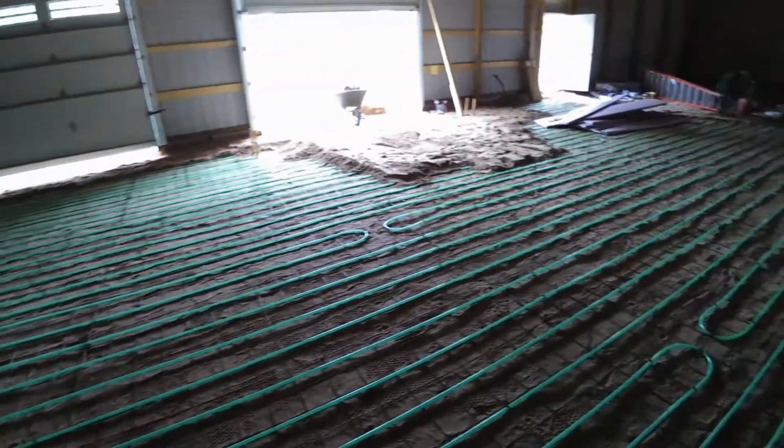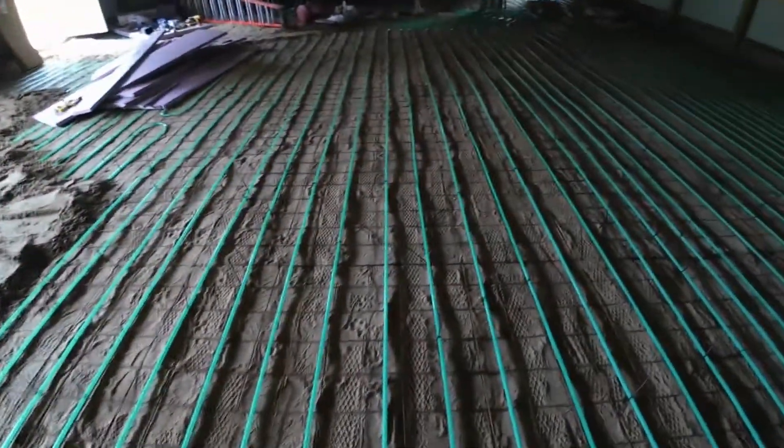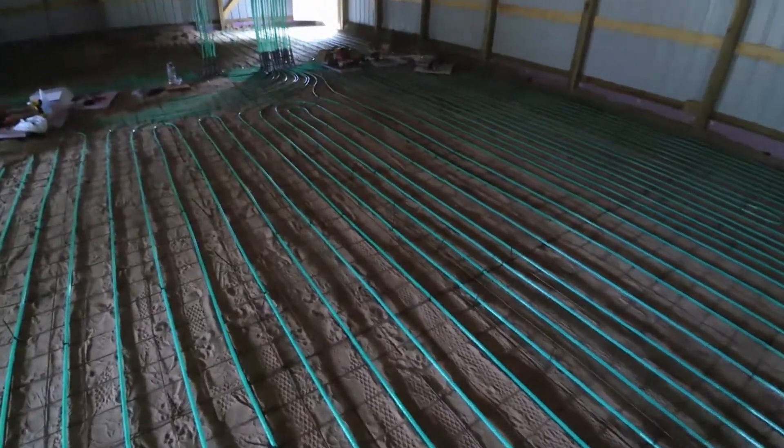Now I'm bringing the sand in. I've got to put 6 inches of sand over this so I can have more thermal mass, and then 4 inches of concrete.